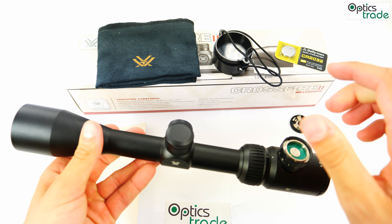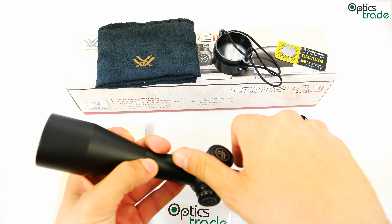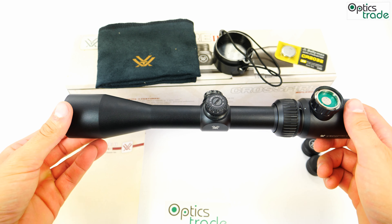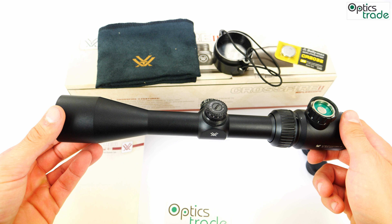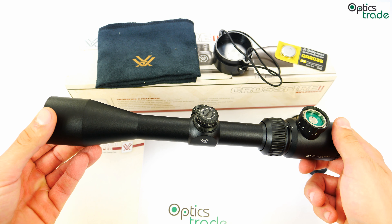As for the turrets, this riflescope features capped hunting turrets, as do all Crossfire II riflescopes. Click value is quarter MOA. Turrets are of multi-turn type. Total travel for windage and elevation is 60 MOA, with 15 MOA travel per turn.